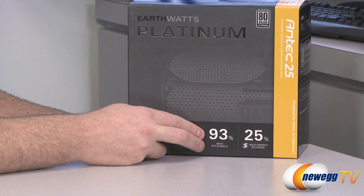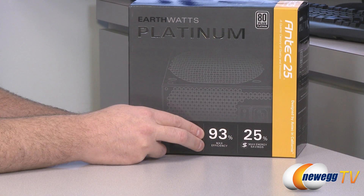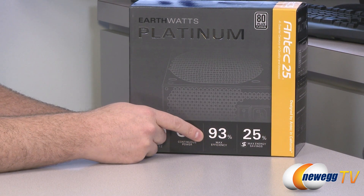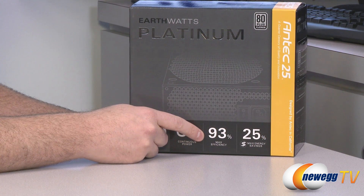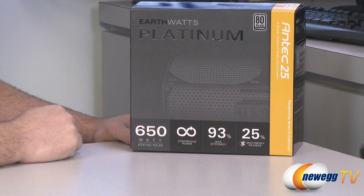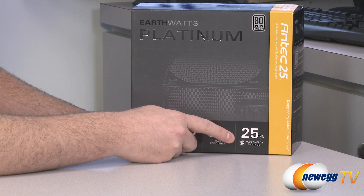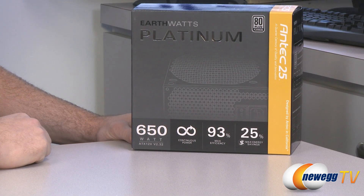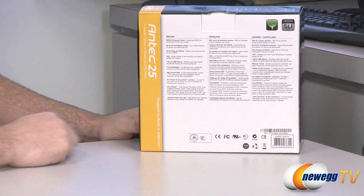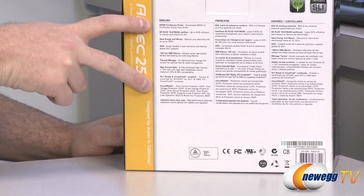The efficiency rating here is very important, and 80 plus platinum is a very good efficiency rating. In order to get that 80 plus platinum badge, a power supply must make use of a certain percentage of the wattage it pulls from the wall. At 20% load it must be 90% efficient, at 50% load it must be 92% efficient, and at 100% load it must be 89% efficient. Antec has determined this unit can beat that rating — right around 50% load you can actually get 93%, which is 1% higher than the 80 plus platinum spec. They're also showing 25% max energy savings, which is subjective, but buying an 80 plus platinum power supply will reduce your power bill.